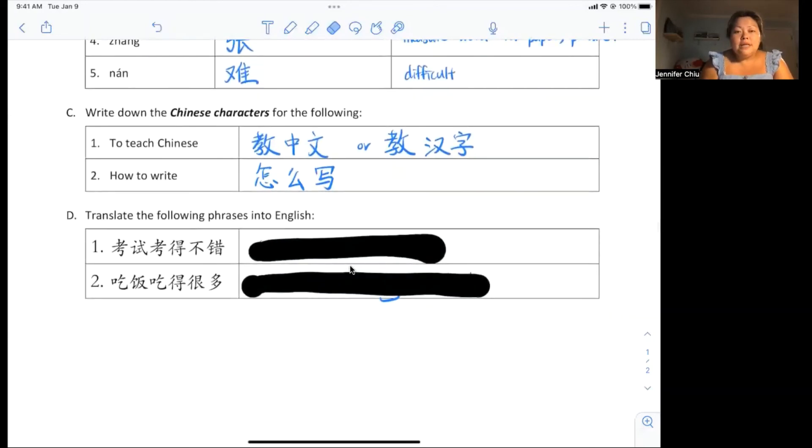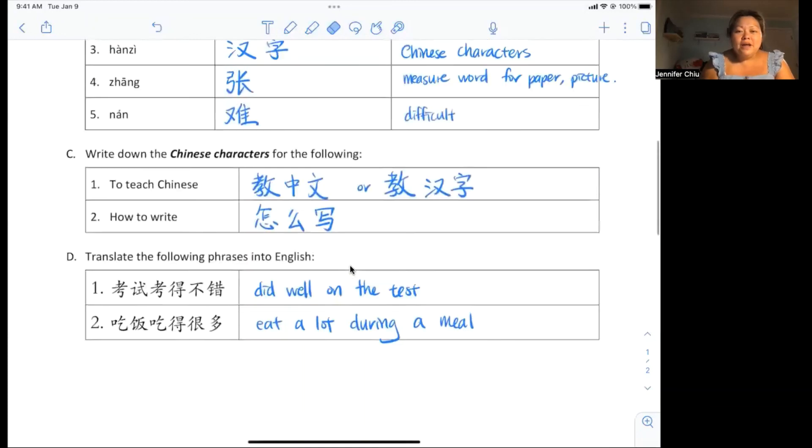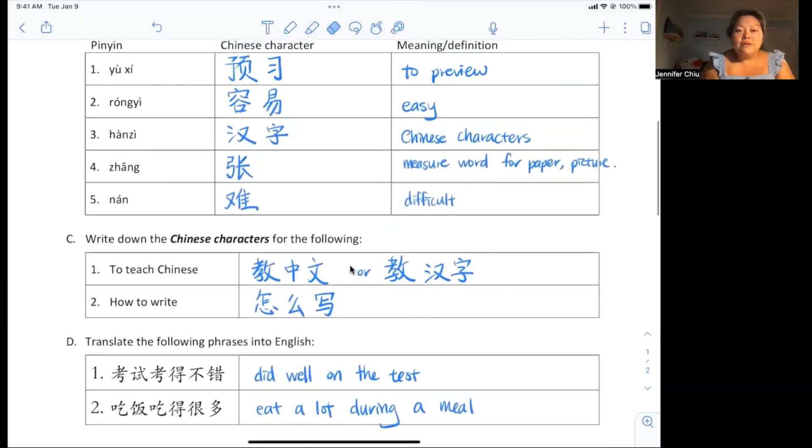The last one — you should practice saying it. Number one: 考试考得不错 (kǎoshì kǎo de bú cuò), which means you did well on your test. Number two: 吃饭吃得很多 (chīfàn chī de hěn duō), meaning you ate quite a bit at your meal. And that's it for a really quick review of lesson 7-1.